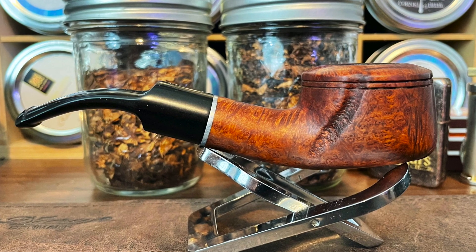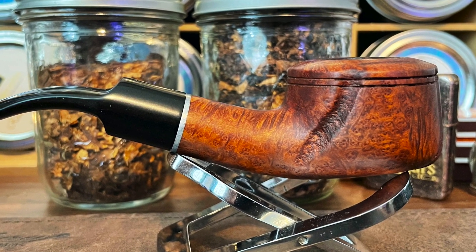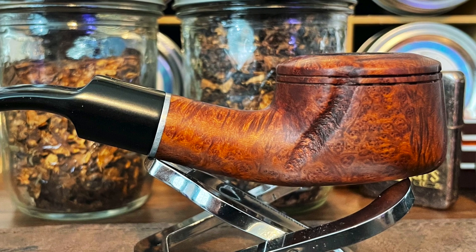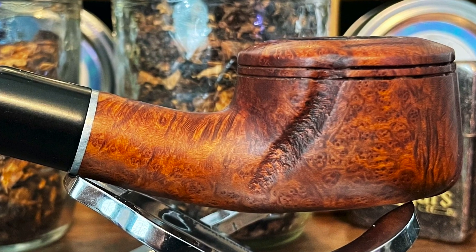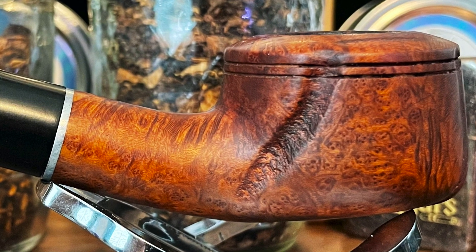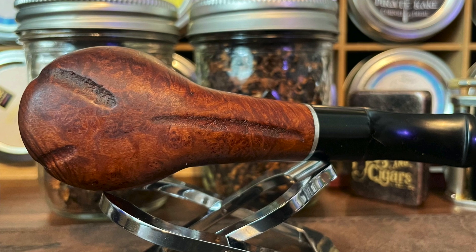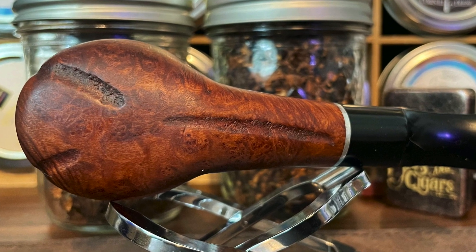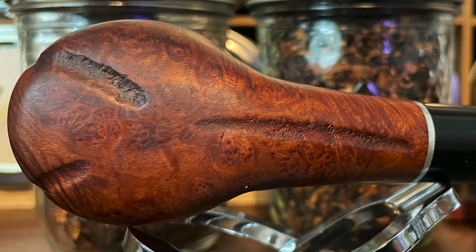No before-and-after pics of these last two, just afters. I wanted you to be able to see what the carving looks like around the rest of the stummel. This side shows a nice field of bird's eye right next to a little bit of straight grain. Looking underneath, you see a little bit more of that carving pattern and the bird's eye — a nice little field of it down there.